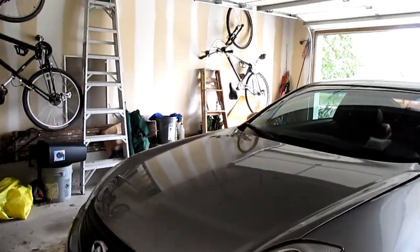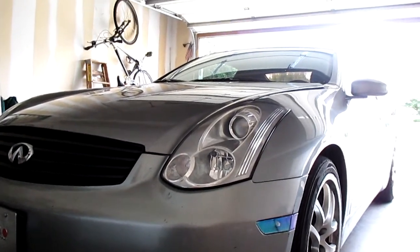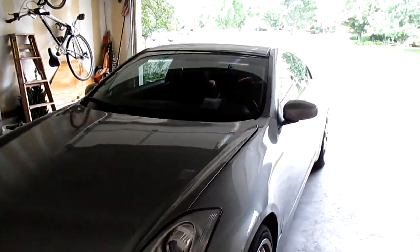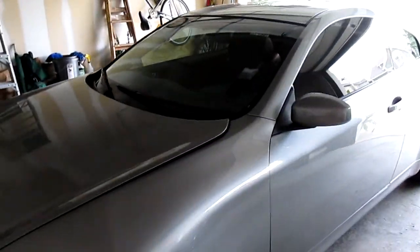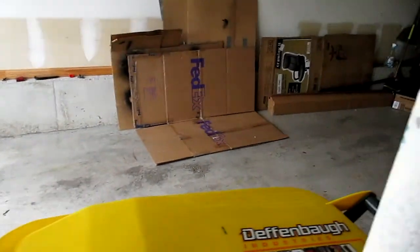I'm not gonna lie, I thought I wouldn't like it but I kind of do. It makes it look a little more aggressive and it's still subtle. If you buy the hood spacer kit from Limp Mode Tuning or at Never Ending Details' site.